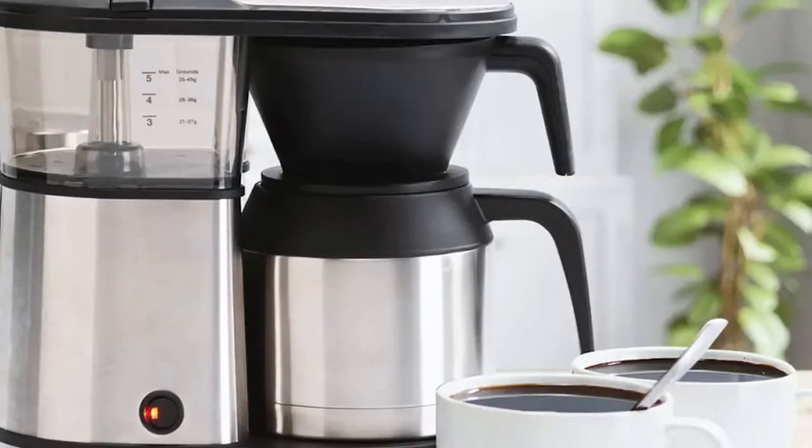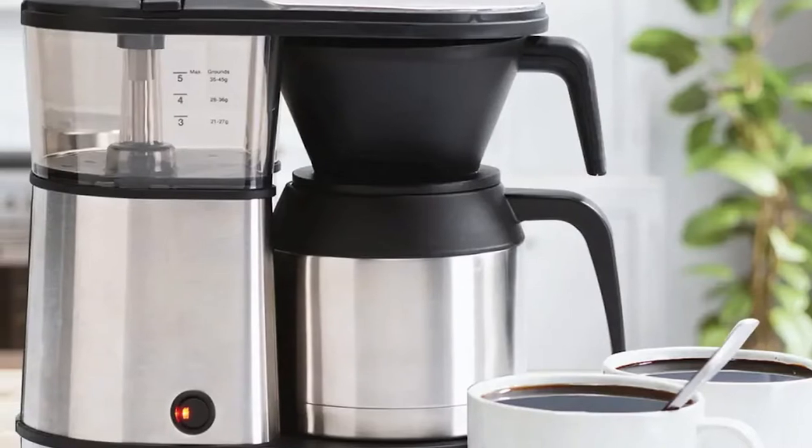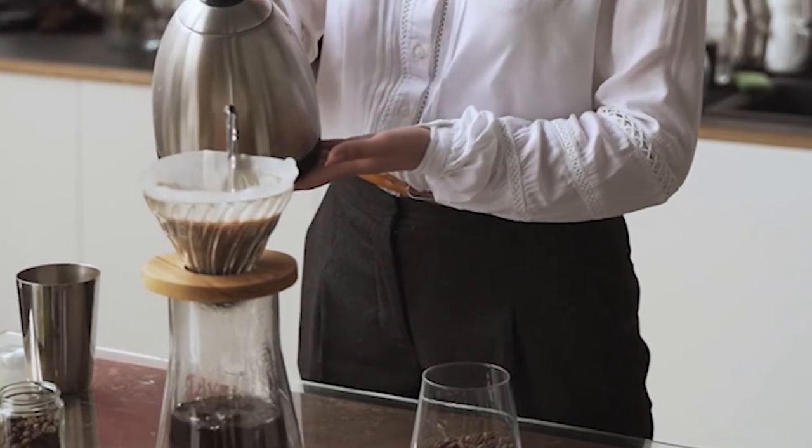The only drawback to thermal carafes is that they tend to be significantly more expensive than their glass counterparts. We think the increased cost is more than worth it — thermal carafes are unimaginably better at keeping coffee hot and also aren't breakable like glass carafes. Once you purchase a thermal carafe, odds are you'll never have to replace it.